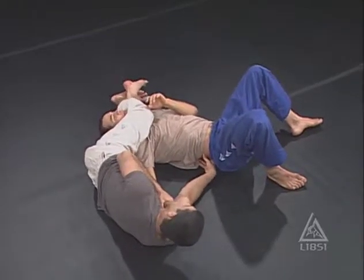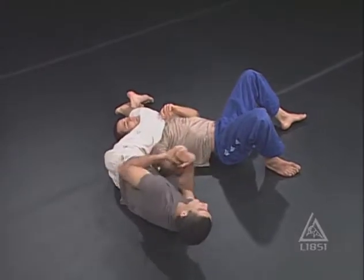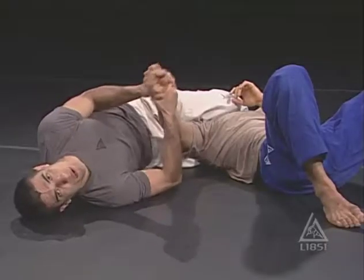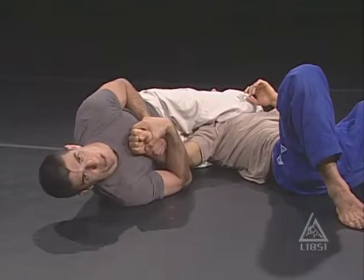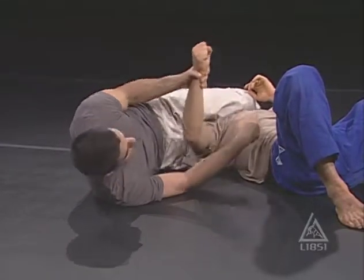From here my feet are crossed. I can hold this arm for control and extend my legs. Some people ask if there's an arm lock from here and the answer is no — there is no arm lock. When you have this wrist, it's purely for escape prevention control, not to submit the person with his arm, because my leg is not properly positioned.